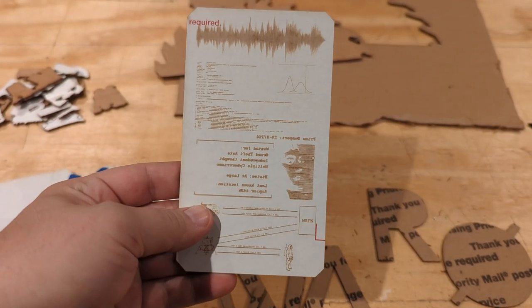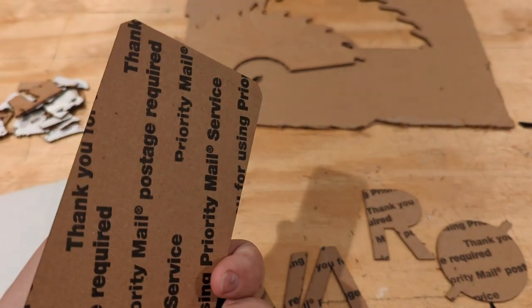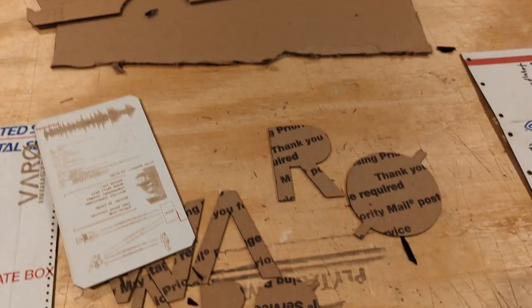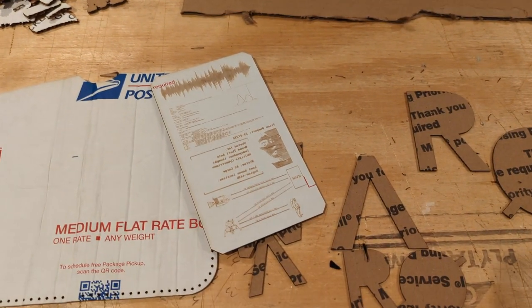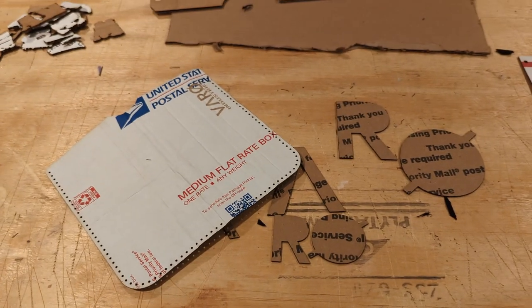Quick tip by the way when prototyping on the Glowforge — use cardboard. It's free; this came from the mail, but if you order anything online you're getting boxes and it's a great material to test with without having to use up your expensive plywoods, your veneers, your hardwoods, your acrylics, stuff like that. Test it on some cardboard and then go from there.